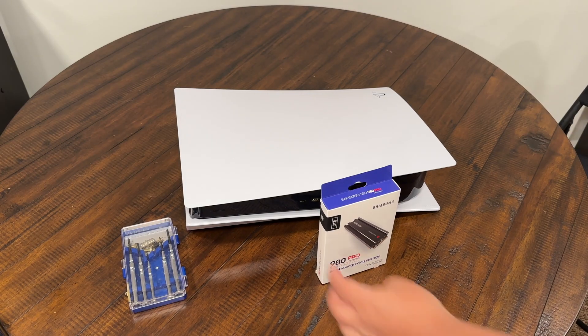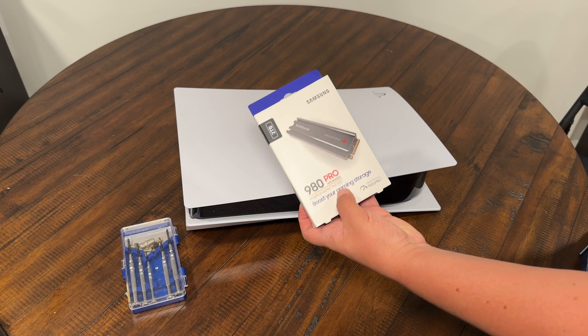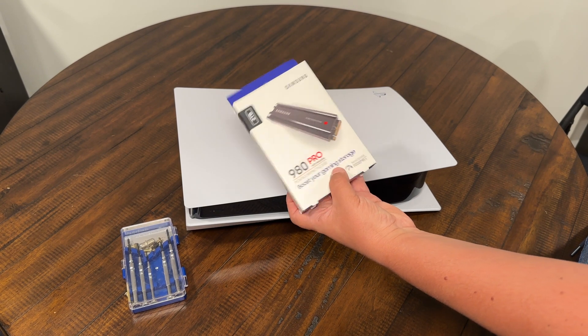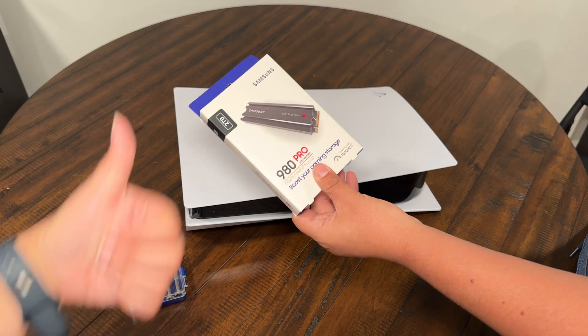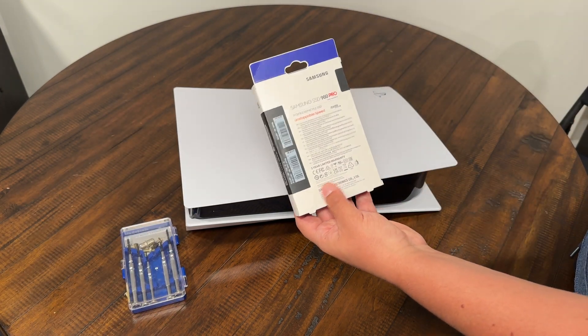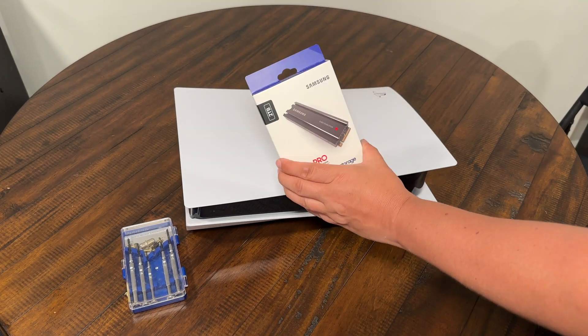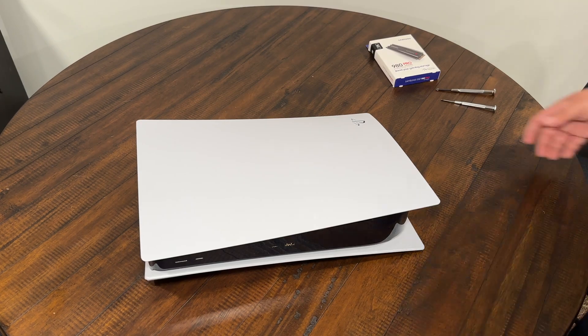So we're going to take our Samsung 980 Pro — this is supposedly one of the best ones you can get. It's got a really good read and write speed: 7,000 megabytes. It also comes with the heat sink. So we're going to take out the Seagate and install our Samsung 980 Pro.